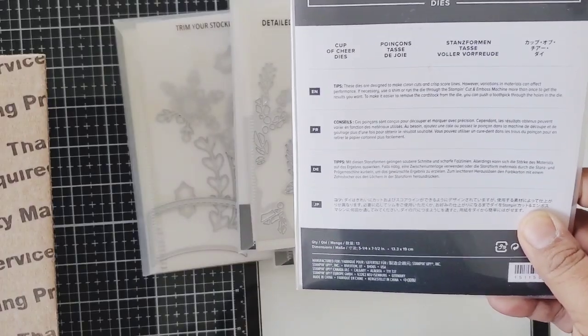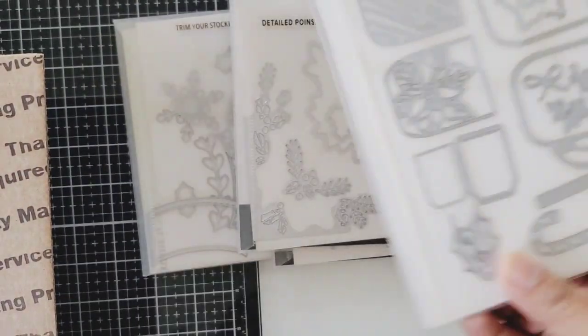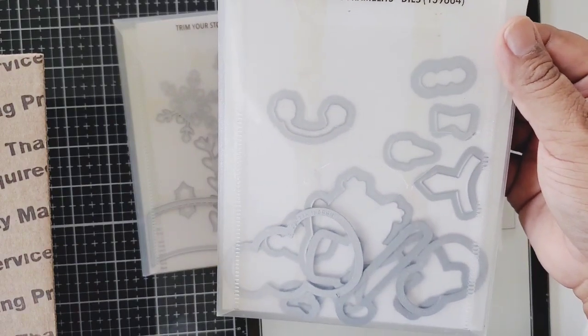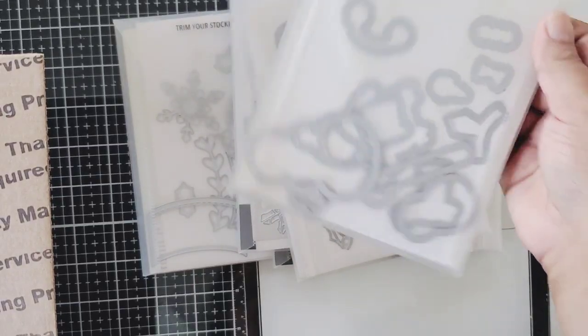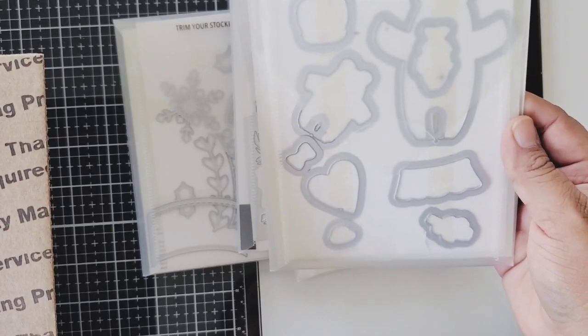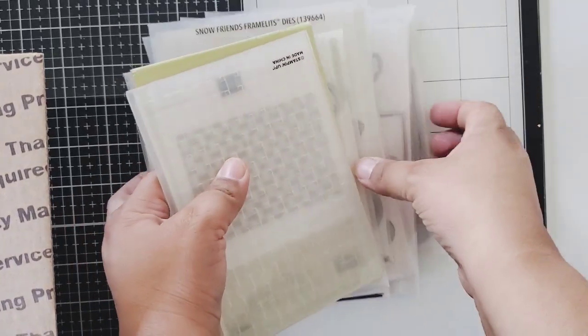Thank you Patricia! Cup of Cheer dies — these are little tiny cups. And then we have Snow Friend Framelits — this one is so cute, I think it cuts out a snowman. And then this one is called Bear Hugs Framelits. And I think that's it for the dies, guys — oh my gosh, that is a lot of dies.